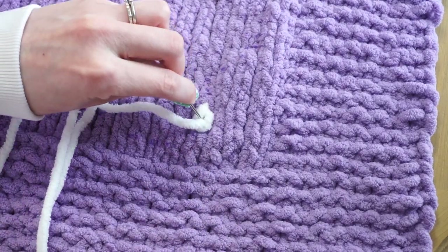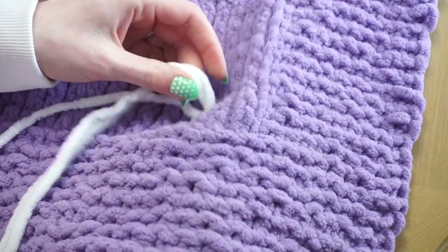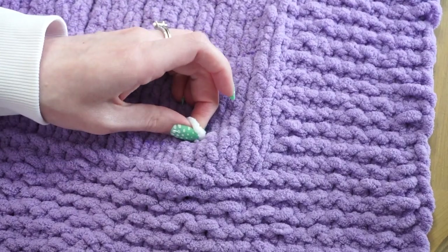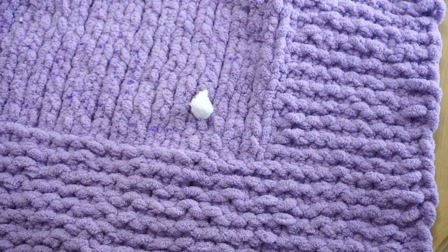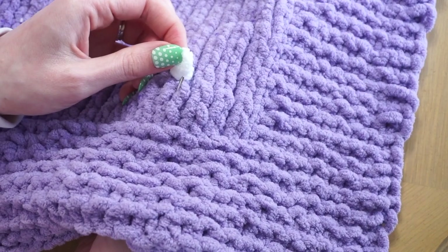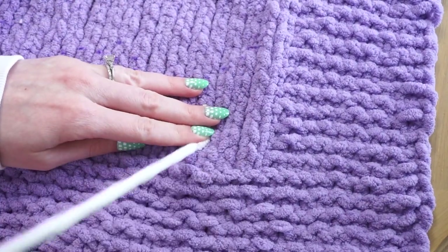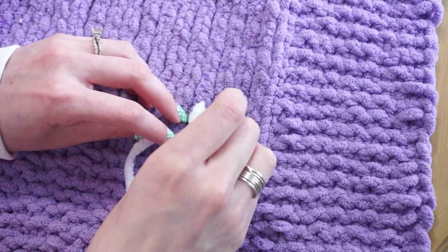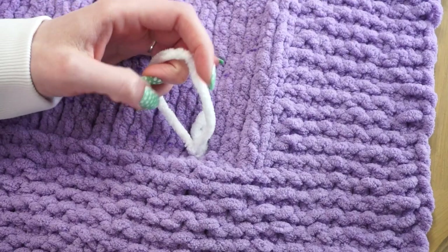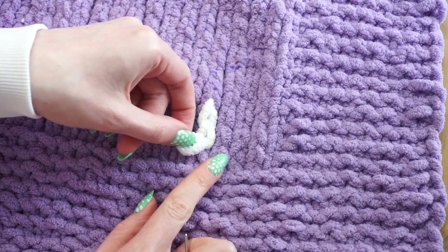Again I take my tapestry needle, thread it down through that exact same spot, and when I pull it through I make sure to leave a little bit of a loop again. Then I find the next place I want this loop to go toward, throw my tapestry needle up in that location, go through the loop, then go back down again leaving a loop. Now I'm at the bottom of the foot.